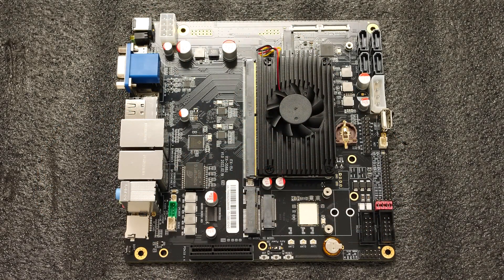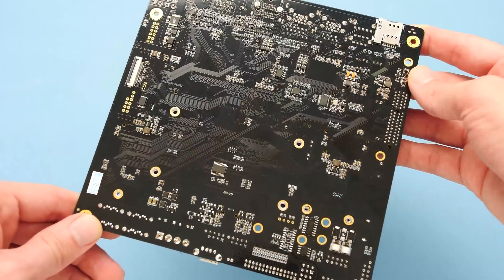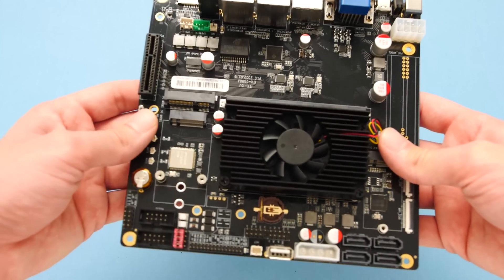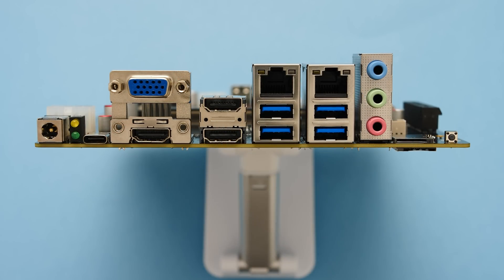We typically do not see this kind of IO on an ARM based system, but the 3588J has just about anything that I could want and it's a nice change of pace. Rockchip touts this processor as a desktop class SoC, so it will be interesting to see if this chip lives up to the hype. Speaking of IO, we have several standard options on the backplate. From left to right, we have DC input, USB Type-C 3.0 with DisplayPort 1.4, VGA and HDMI in, dual HDMI out, dual gigabit ethernet with 4 USB 3.0 ports, a set of audio ports, and an SD card slot.